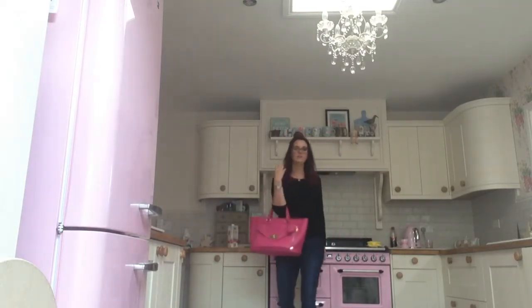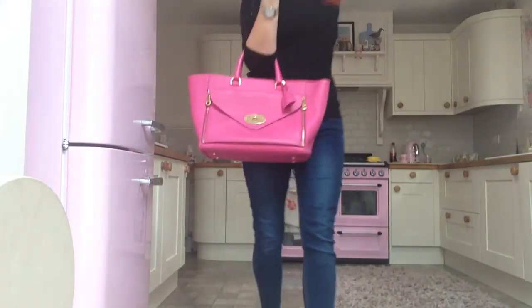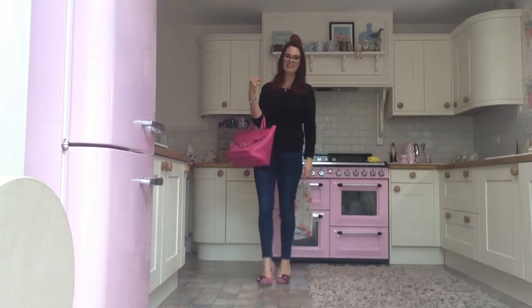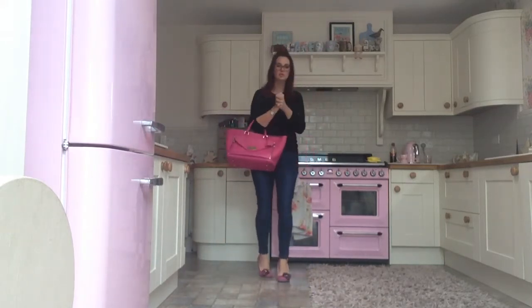I'll just tilt the camera a bit so you get an idea of the full body. That's better — you can see now. They really are just a crook-of-the-arm bag.